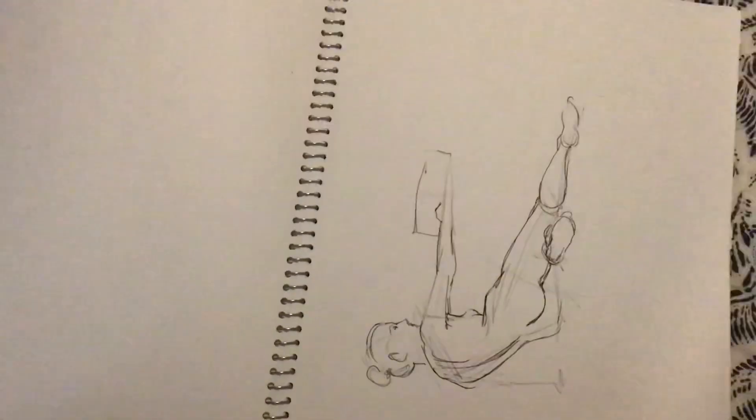Back to life drawing again. Sometimes it takes you a bit to get into the groove. This was one of those days, probably.